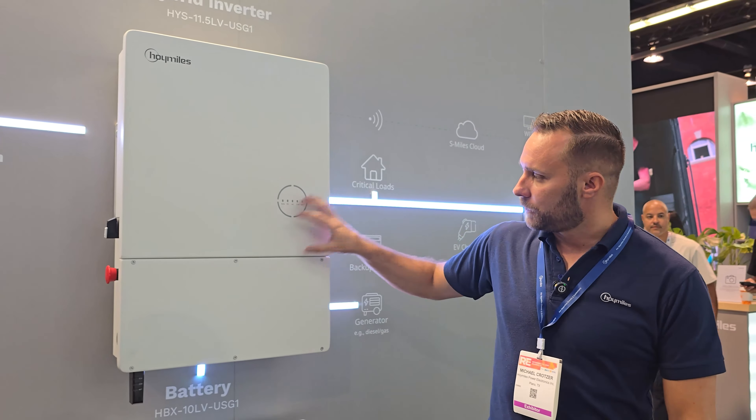So can we feed the grid with this, or just off-grid? You can. This is bidirectional — you can charge and you can feed back. And the grid can power loads as well. It does DC coupled and AC coupled — you can do it either way. So if you already have a micro inverter system, can you hook this to it? Yes.